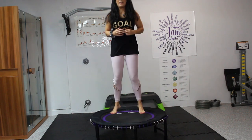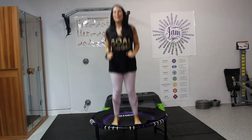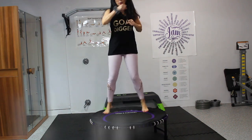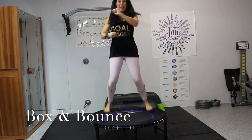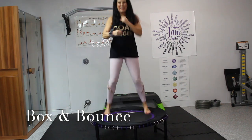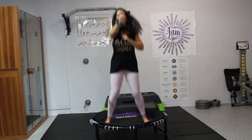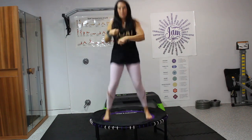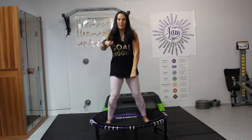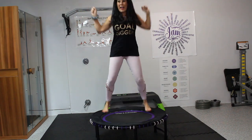Straighten that up, coming back to our regular bounce. Now let's do a little boxing bounce — boom, punch, punch, punch. Told you, we're going to get right into it today. Get that heart rate up. You only have 10 minutes. You can punch down, punch it out.